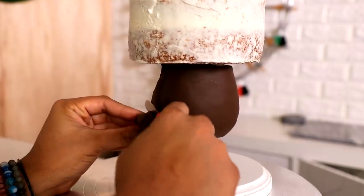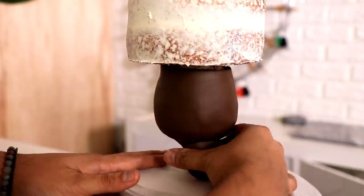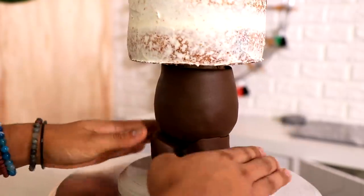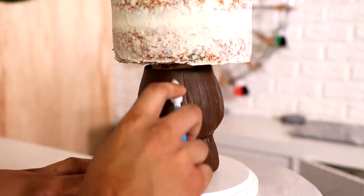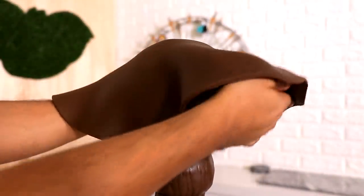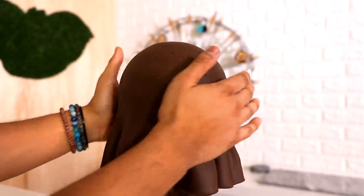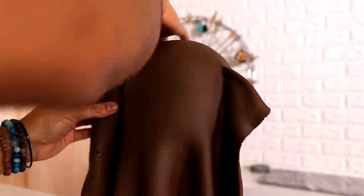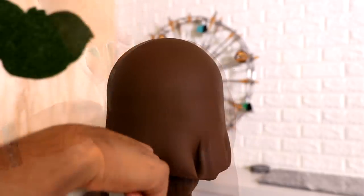I took my cake out of the fridge and covered the entire bottom of it with some brown fondant. There is a seam, but I'm placing it at the side of the cake because I know I'm going to cover it with fondant arms and fondant legs, so you won't really see it. Because this is a fondant cake it was really easy to cover the head — it's not a dome cake so I didn't have to worry about it puckering, though there are two seams still. You won't see them when I'm done.